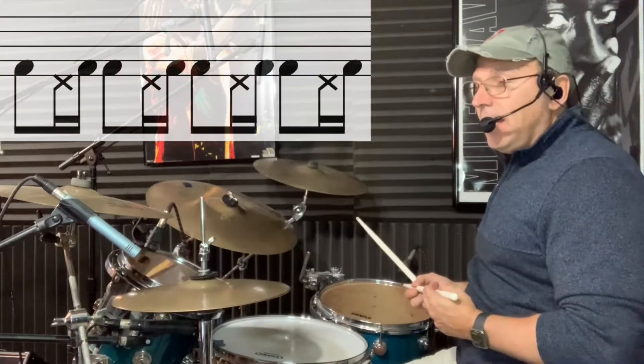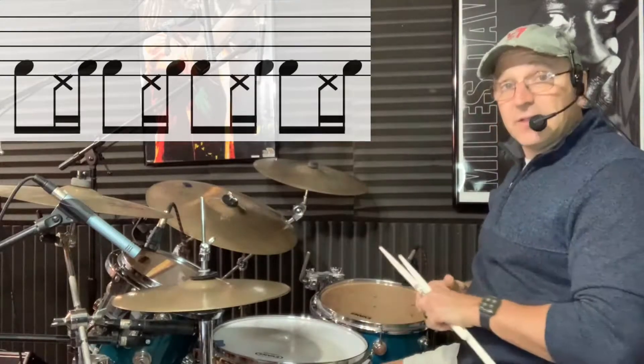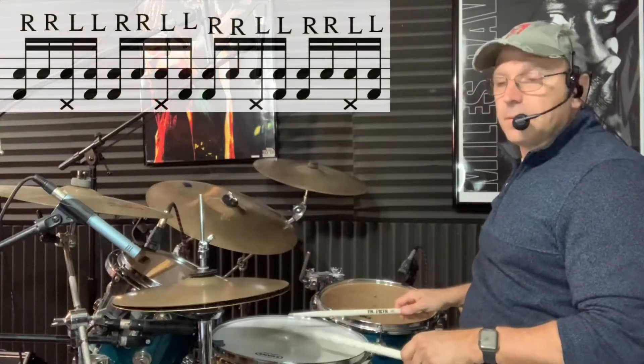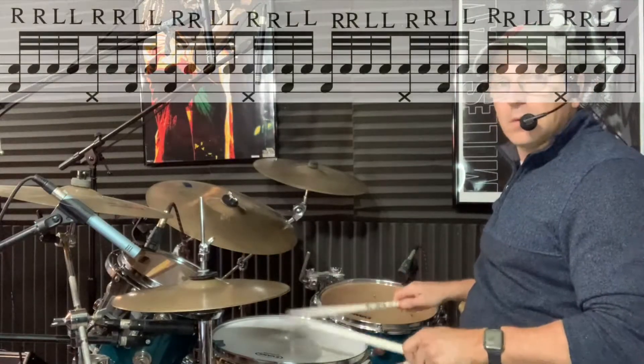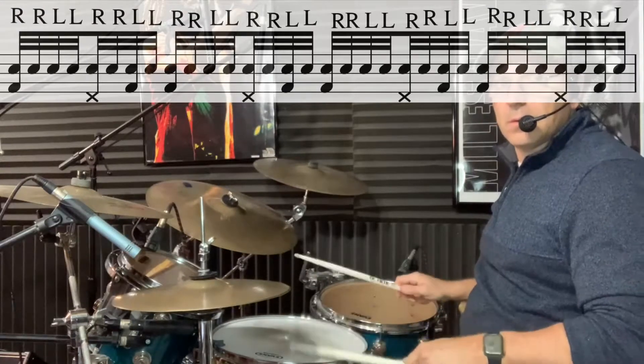I want to play both double strokes as 16th notes and as 32nd notes. So 16th notes is going to sound like this, and 32nd notes like this. I'm leading with my right hand.